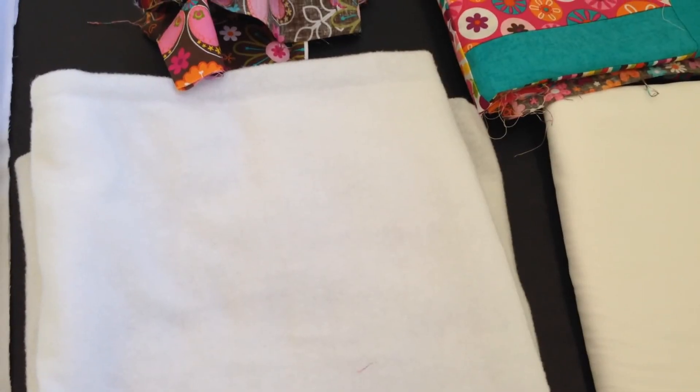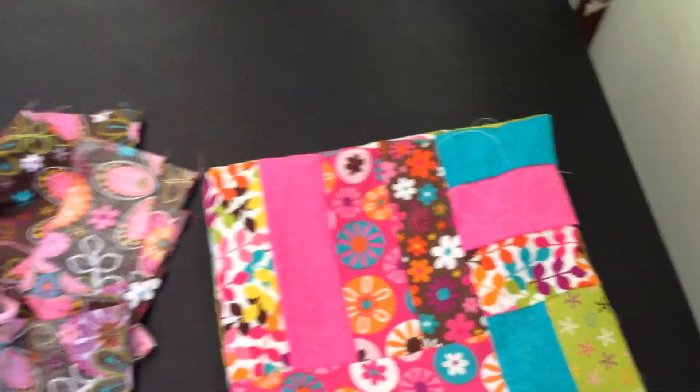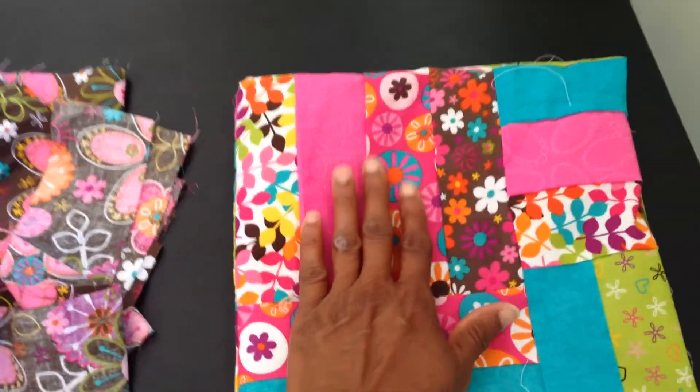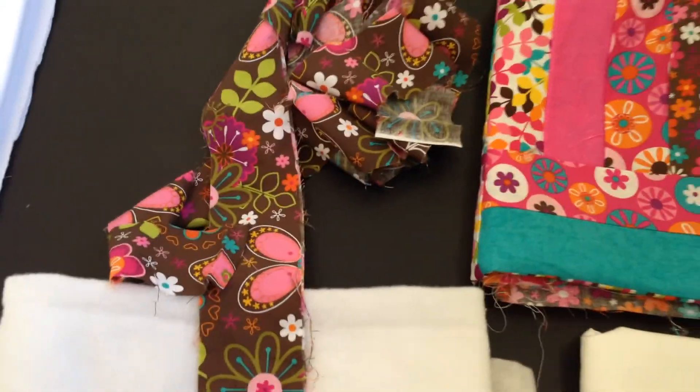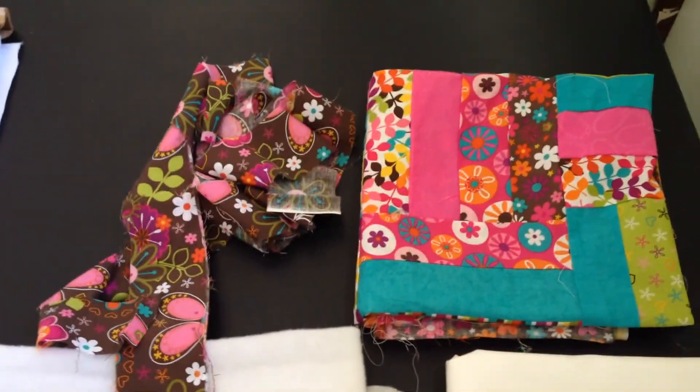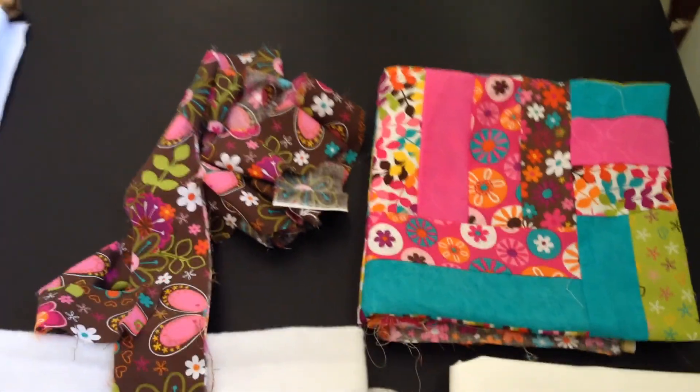Let's pack up the quilt — or the little lap robe I was working on — and we'll send that to Mom. She's going to finish it off for us. So we've got everything ready. That's the lap robe top, here's the batting, that's the muslin for the backing, and the borders. We're going to put all of this into the box and send it to Mom. Let's see if she sends us a picture back to see what it looks like.